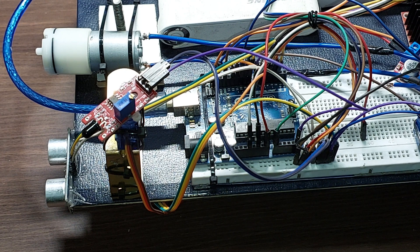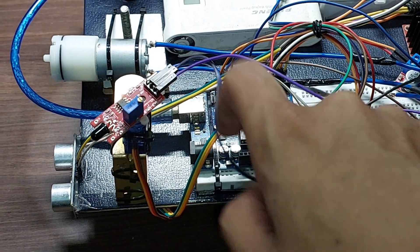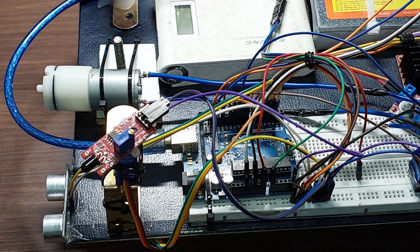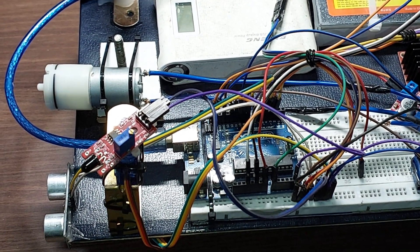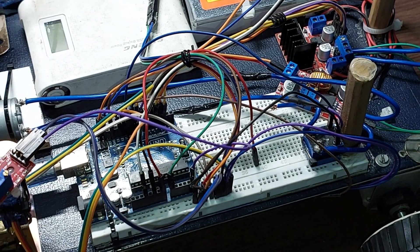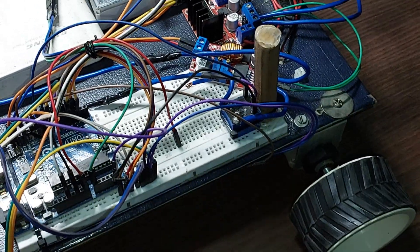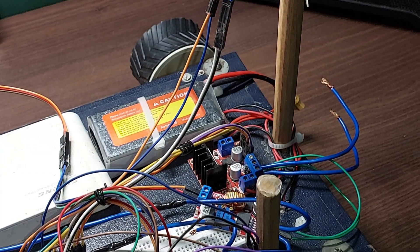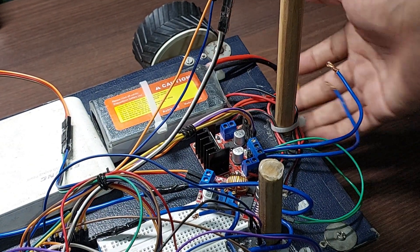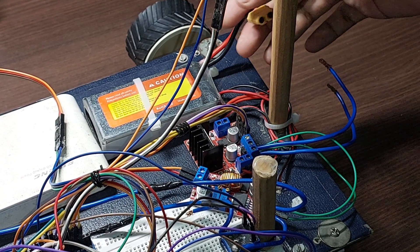The data pin connections are all mentioned in the code. Now for power: I have a lithium polymer battery here — a 12V LiPo. Power comes from here and goes to these two wires into an XT60 connector, which plugs into the L298N motor controller. This controls both motors individually, with data pins coming in from the Arduino.